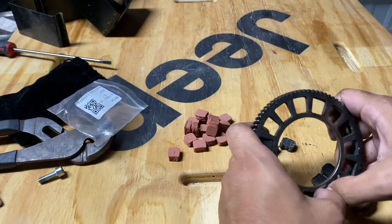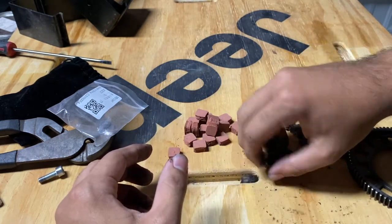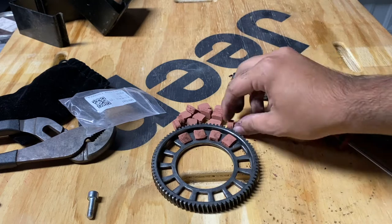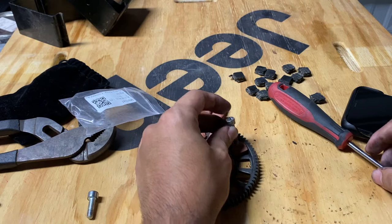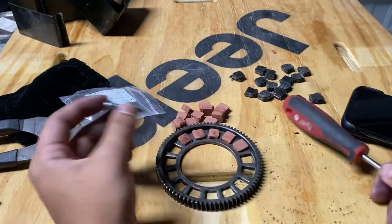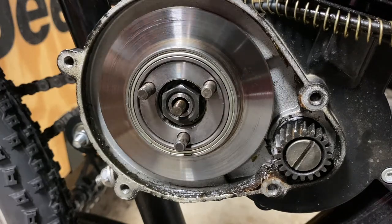All right, there's the gear. Go ahead and remove the old ones, get the new ones, and just press them in. You don't want to get too much hand grease on the clutch pads because then your clutch might slip. So I'm using a screw and the end of a flathead — it's actually working, so why not. Now you've got your new gear with your new clutch pads.